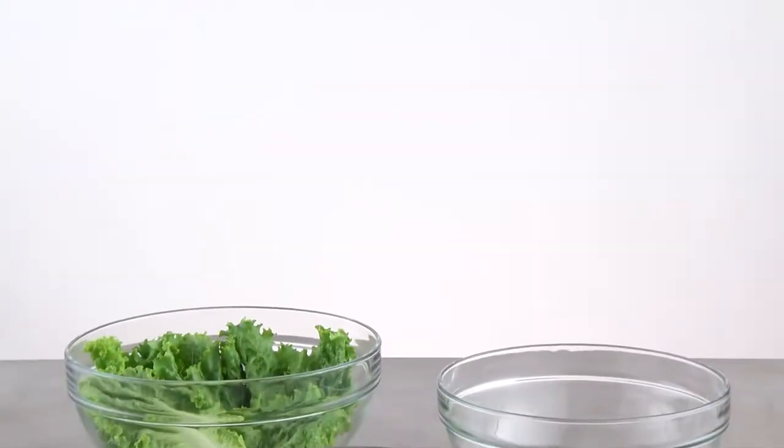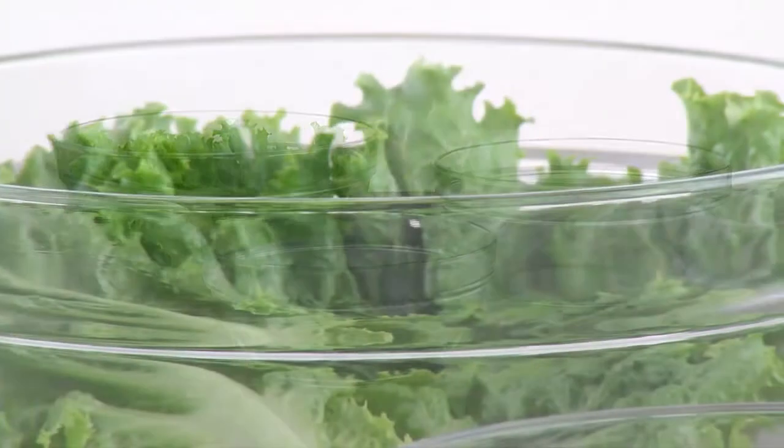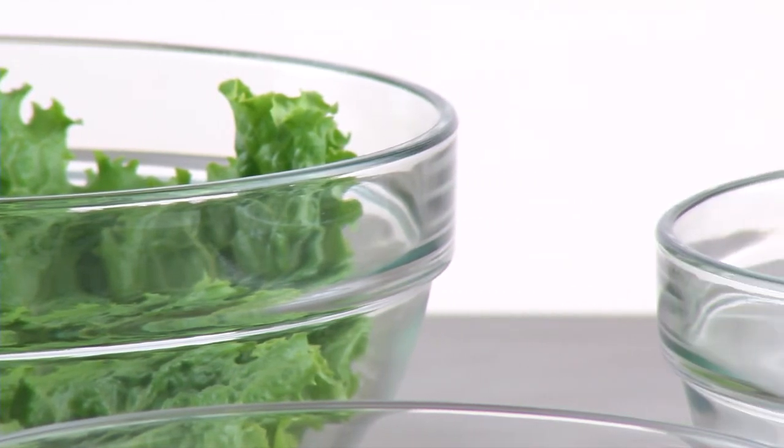The tempered glass is the same material used in our famous batter bowls. That means they're dishwasher safe, refrigerator, freezer, and microwave safe.